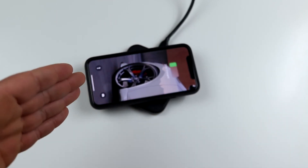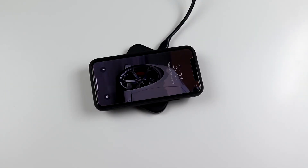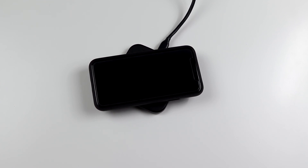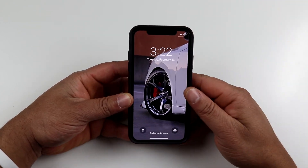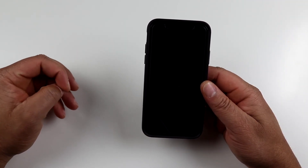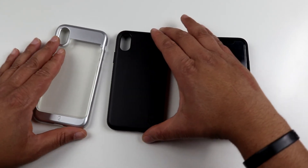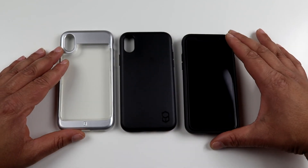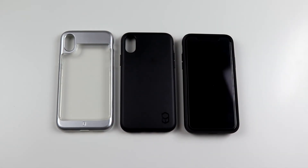Does it work with wireless charging even with cards in it? Yes, it does still work with wireless charging — you can see the pop-up notification confirming it's charging, and that's even with two cards stored in the back. This is the Level Wallet case and it will run you $12.95 on Amazon, coming in a few different colors. So here are these three Patchworks cases for the iPhone 10 — the Level Wallet, the ITG Level, and the Contour series. I'll drop links to all of these in the description below. If you liked this video give it a thumbs up, and I'll see you on the next one.